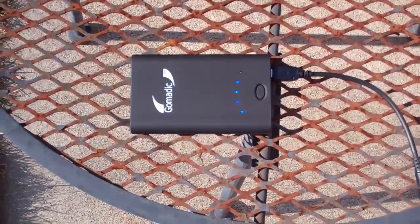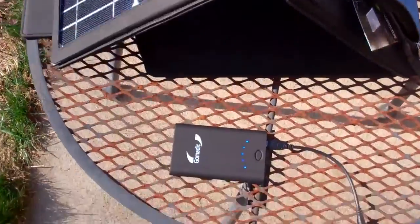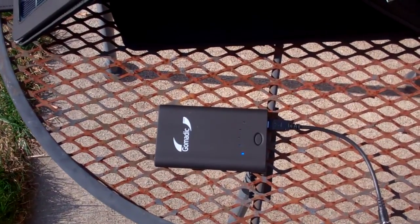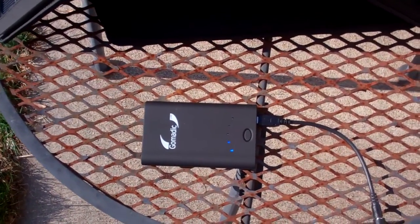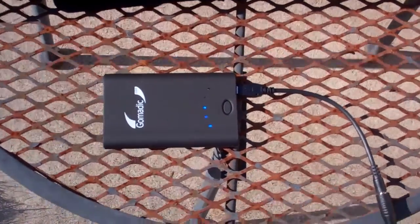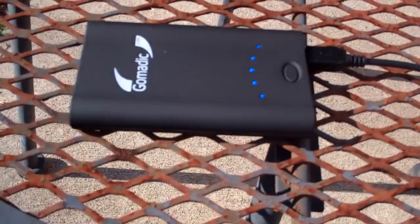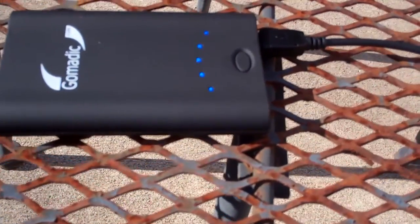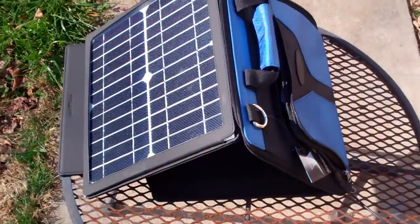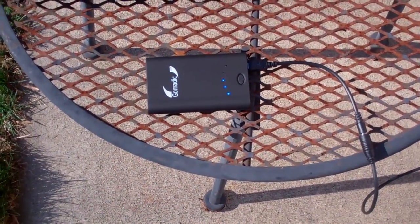Another option is an optional battery pack that plugs right into your Sunvolt. You can charge the battery pack, which has a pretty good punch — it's 3400 mAh of storage, which is enough to charge your cell phone probably two, maybe two and a half times before it's depleted. This is an optional accessory, but it's lightweight and pretty small, so if you're going to have the Sunvolt it really makes sense to purchase the optional battery pack to go along with it.